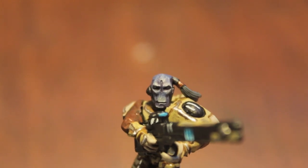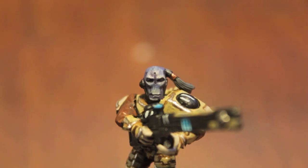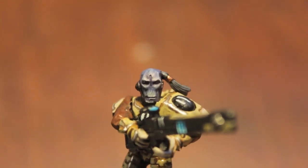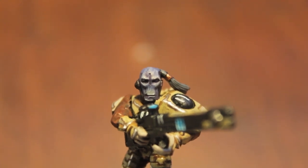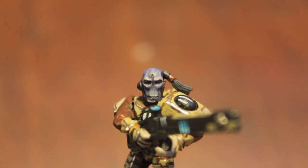It looks pretty interesting from where I am, just sitting here looking at this guy on my computer. I think you guys will enjoy the video. So stay tuned and thanks for watching. Don't forget to leave a comment down below and subscribe and we'll see you in the next one.